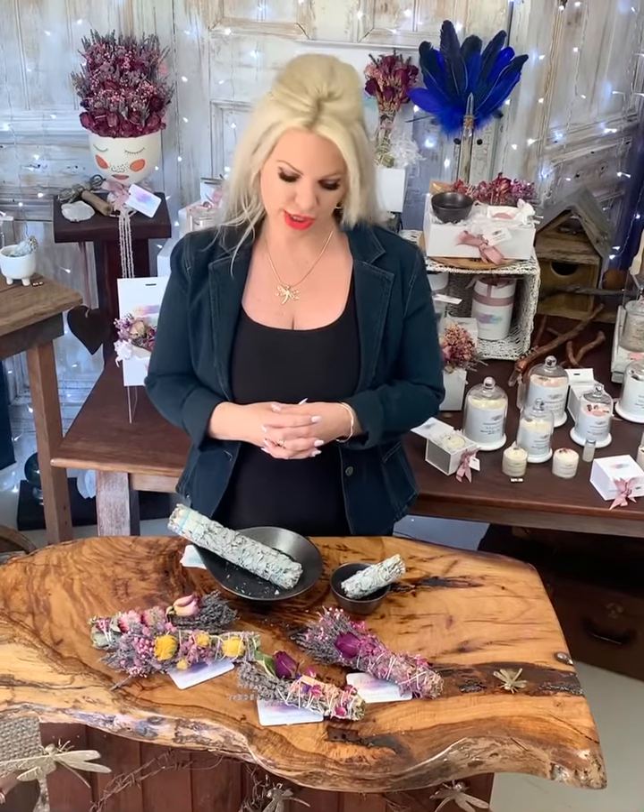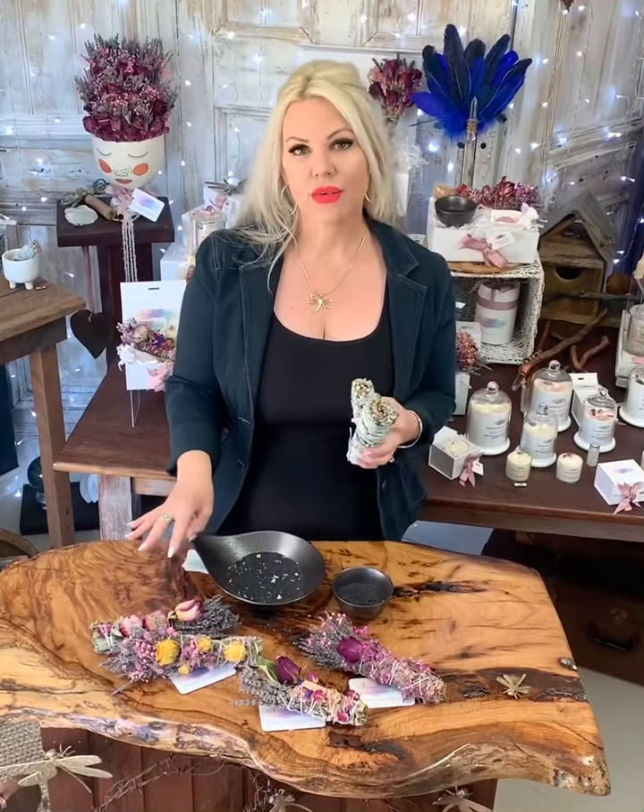Welcome to Vibrant Solve. I'd like to show you how to use one of our beautiful California white sage smudge sticks. Using a white sage smudge stick is quite different from using any of the botanicals in our range.